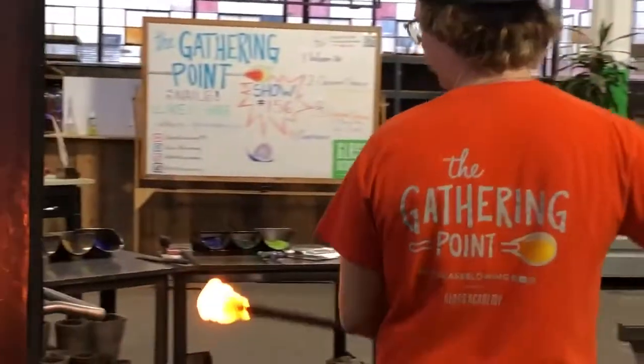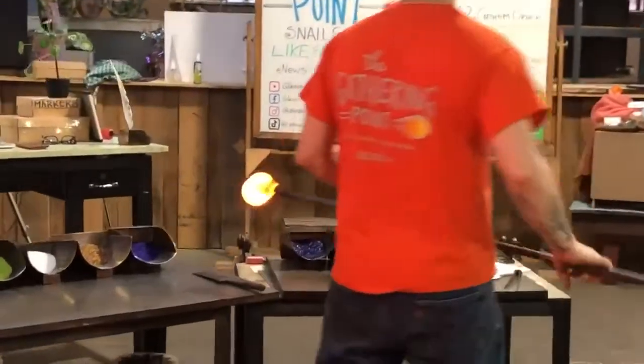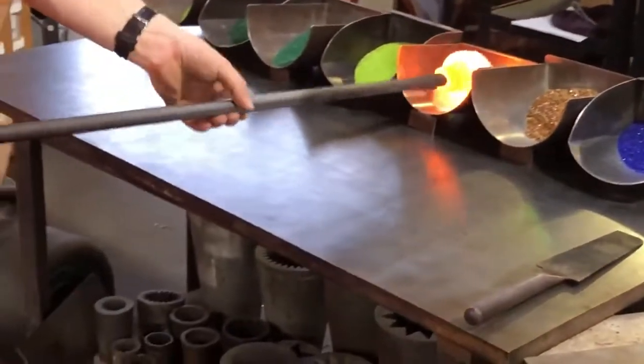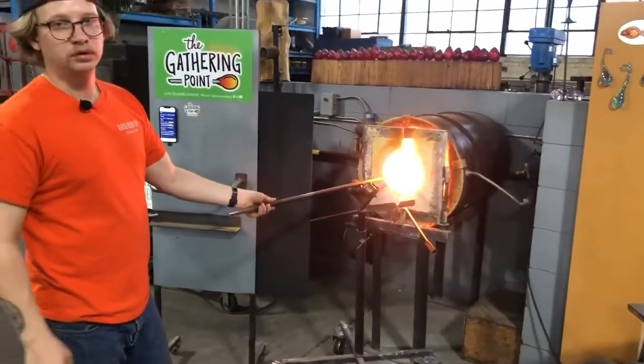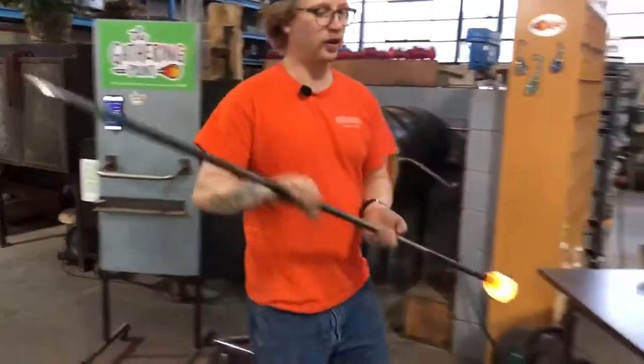Not worried about the symmetry too much right now because I'm going to take it over to the perch. Give it a little bit of white. Give it a heat and I'm going to double dose this bad boy.